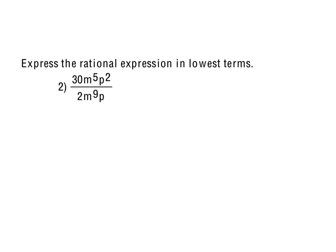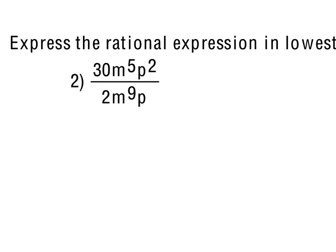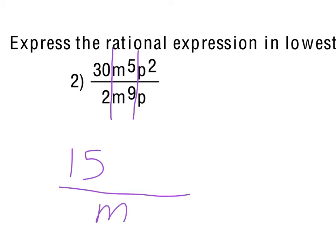Moving on to number 2, we just want to reduce this rational expression and write it in lowest terms. We can think of the 30 and the 2 separately, think of the m's, and think of the p's. 30 divided by 2 gives us 15. For m⁵ over m⁹, since there are more m's on bottom, 9 minus 5 gives m⁴ in the denominator. For p, p² on top versus p on bottom gives p¹ on top. So we end up with 15p over m⁴.